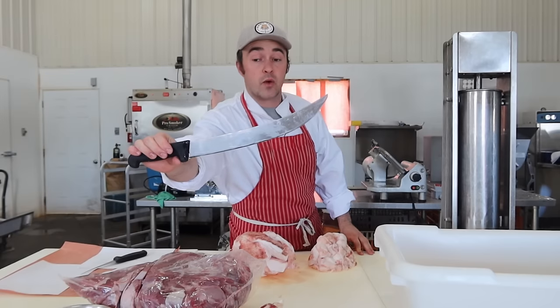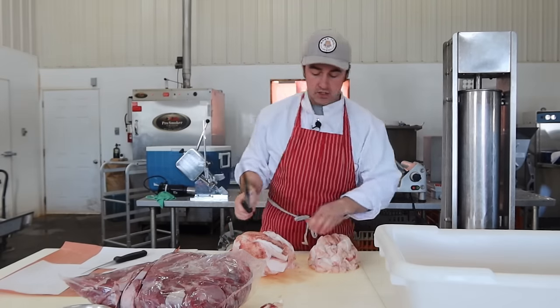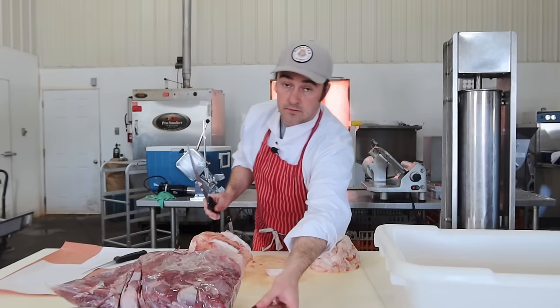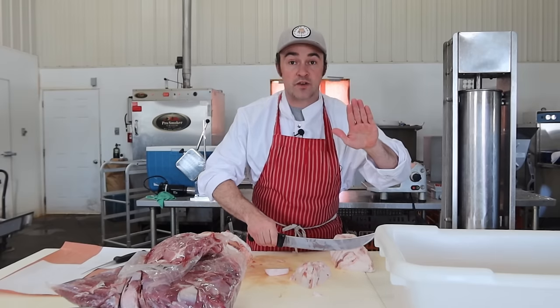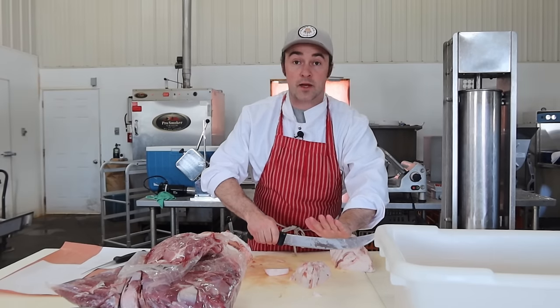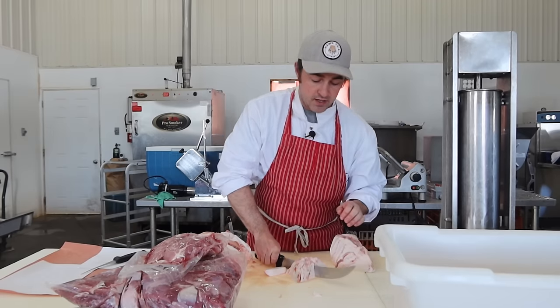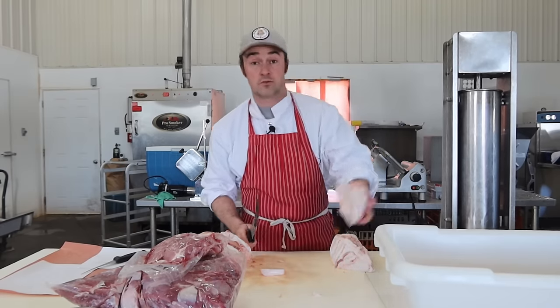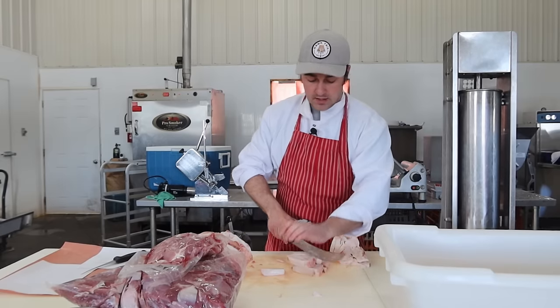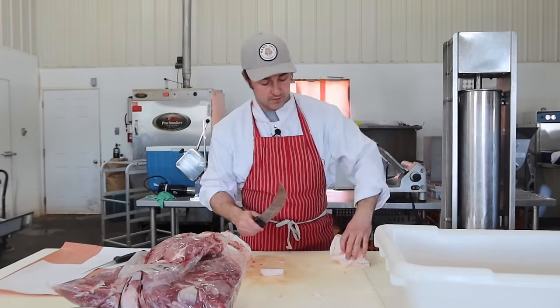If you guys are working with frozen or semi-frozen meat, these big knives are nice. Make sure your fingers are out of the way — I can use a flat palm, use the base of my hand, and my fingers are away from the cutting edge of the blade. Frozen meat is the most dangerous to work on, but a little tip: this big blade kind of keeps your fingers away.